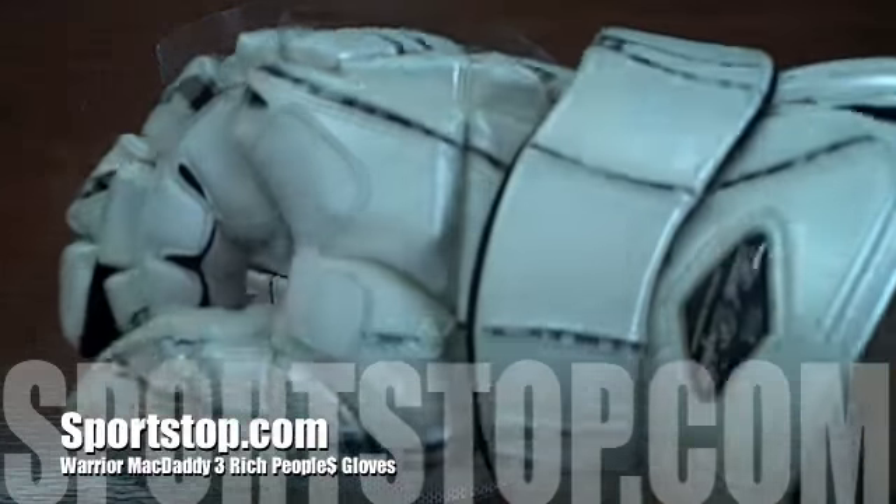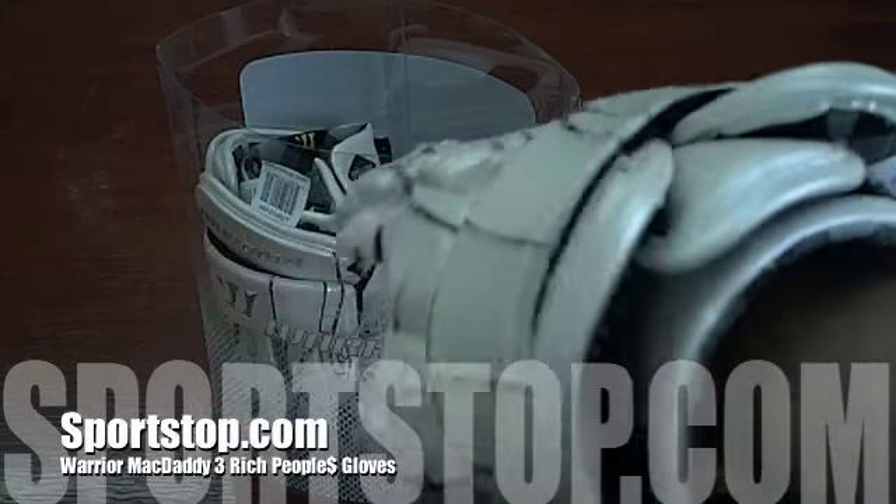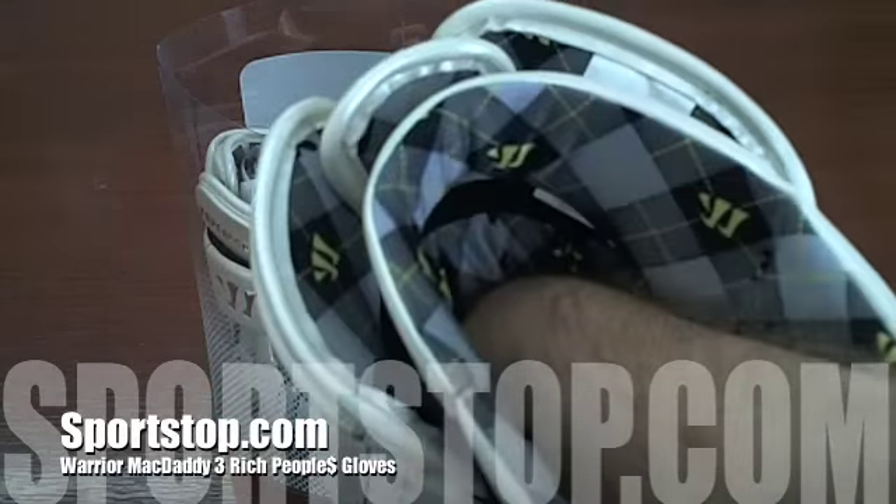The Rich Peoples are a premium glove with premium features and are guaranteed to make you stand out on the field. Buy them now at Sportstop.com.